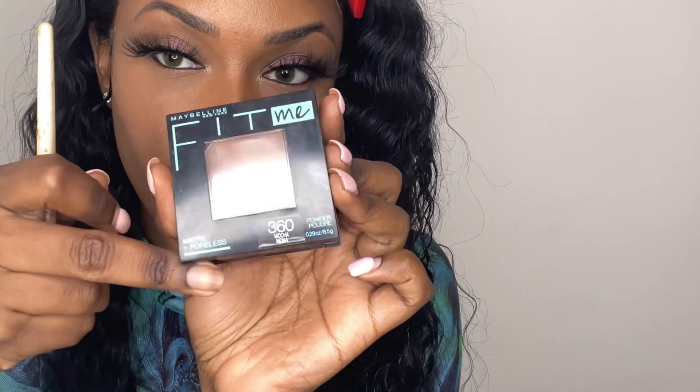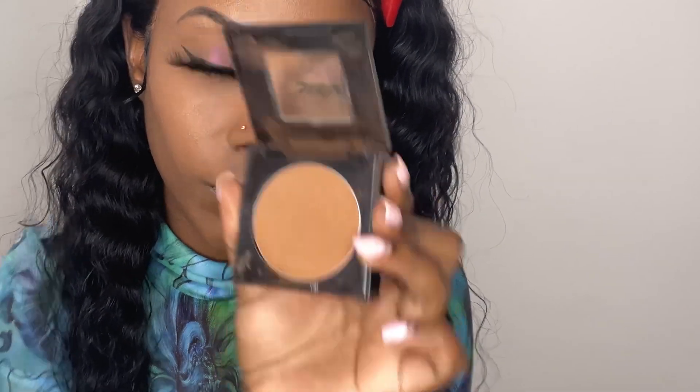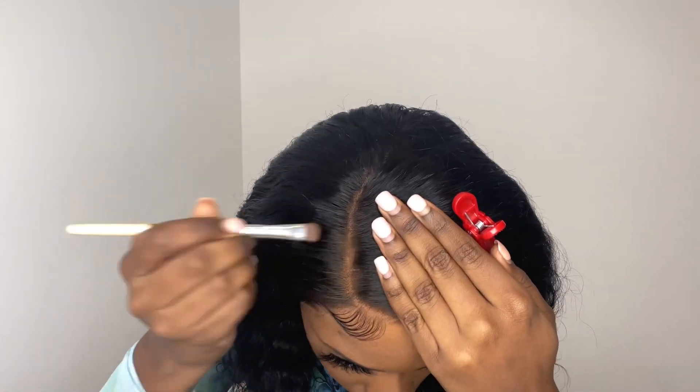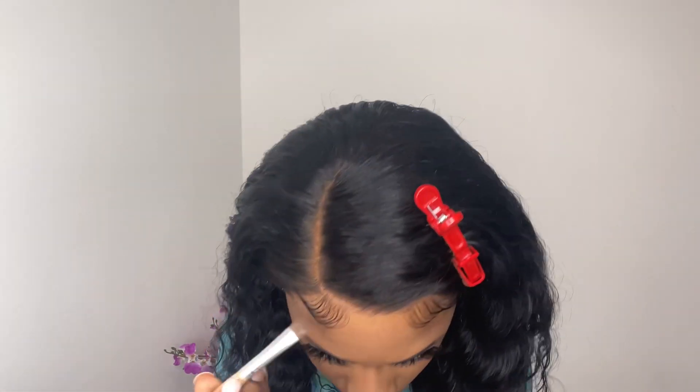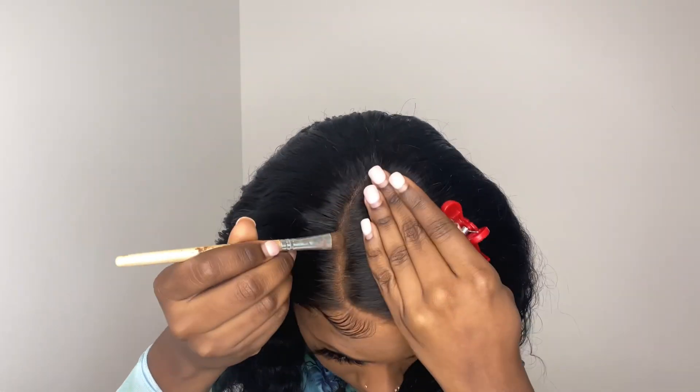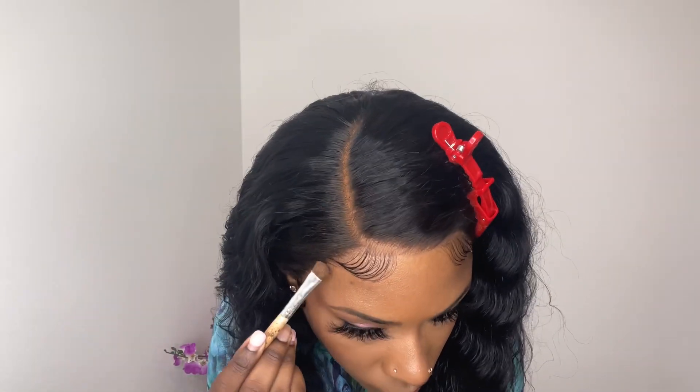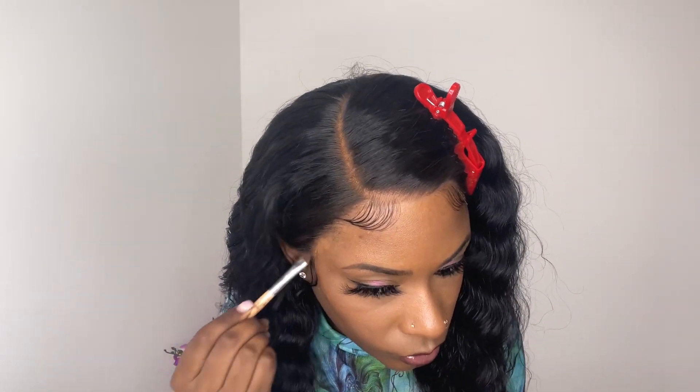This is the powder I used underneath the lace — Maybelline Fit Me powder in shade 360. Now I'm going to apply some of this powder to the hairline. This is going to help hide the knots on the lace, especially if you don't want to bleach it, and also help the parting space look a little bit more like scalp. I'm applying a little bit on the lace of the hairline as well.